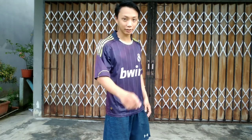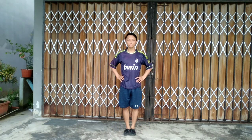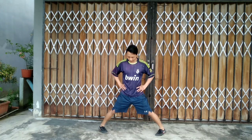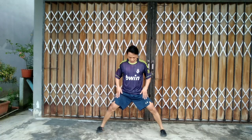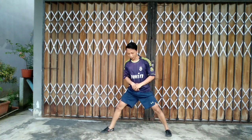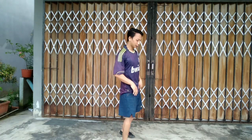For horse stance, you do it like this — one, two, three, four. This is the standard for you guys. Then drop into the stance.